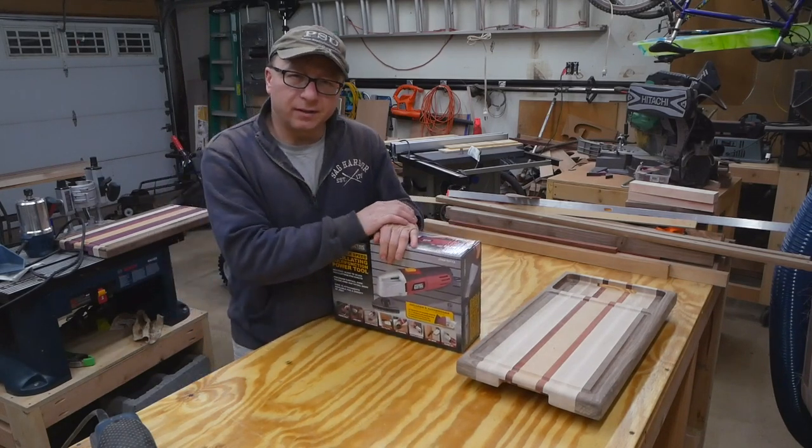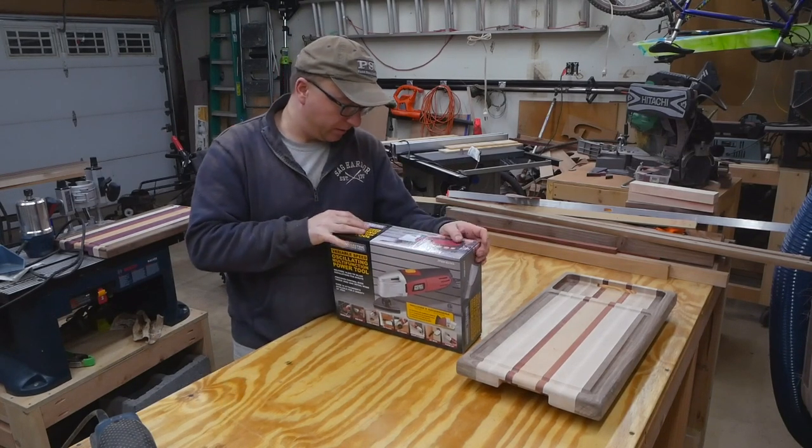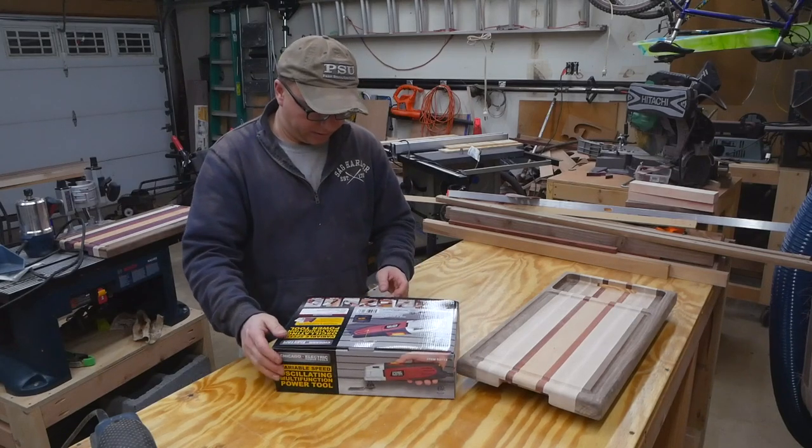I don't use these very often. I figured even if it craps out after a little bit, it should be fine. So let's unbox it and see what's inside.